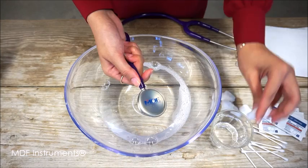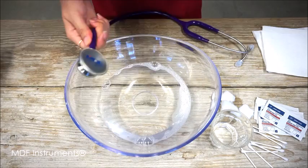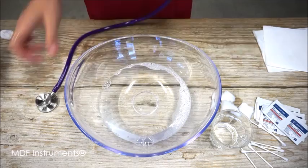To clean the chest piece, you can either use the 70% rubbing alcohol wipes or the cotton balls soaked in rubbing alcohol. You want to wipe the chest piece until it is visibly wet for at least 10 seconds. To get into the harder to reach areas of your chest piece, use a q-tip. Then you can use another paper towel to dry it off.